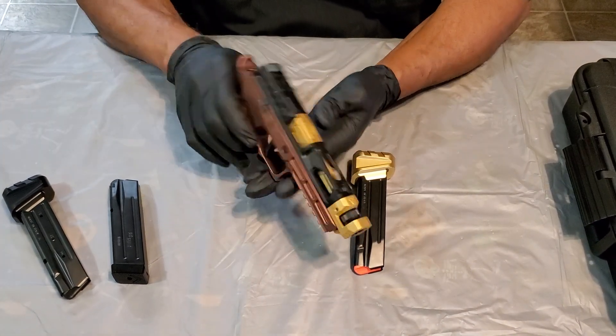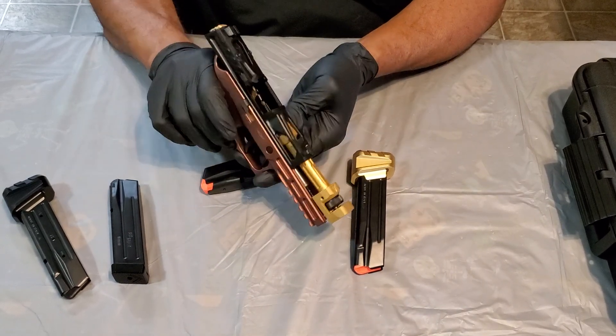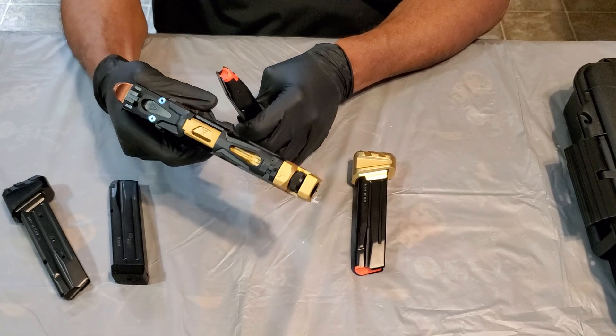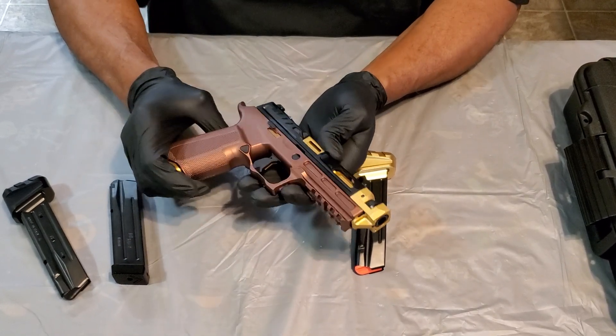Let's go ahead and clear it first. Gun's empty, nothing in the chamber, magazine's empty. Find a safe direction, leave the magazine back in for aesthetics.